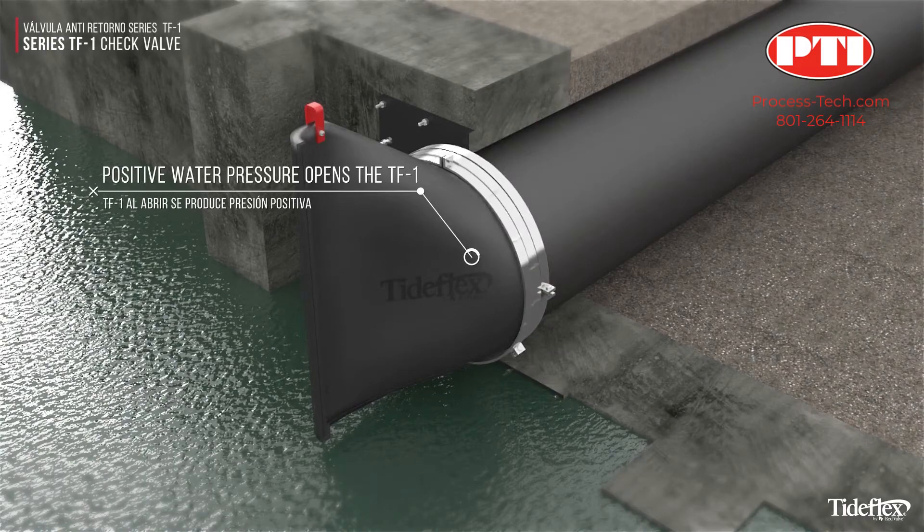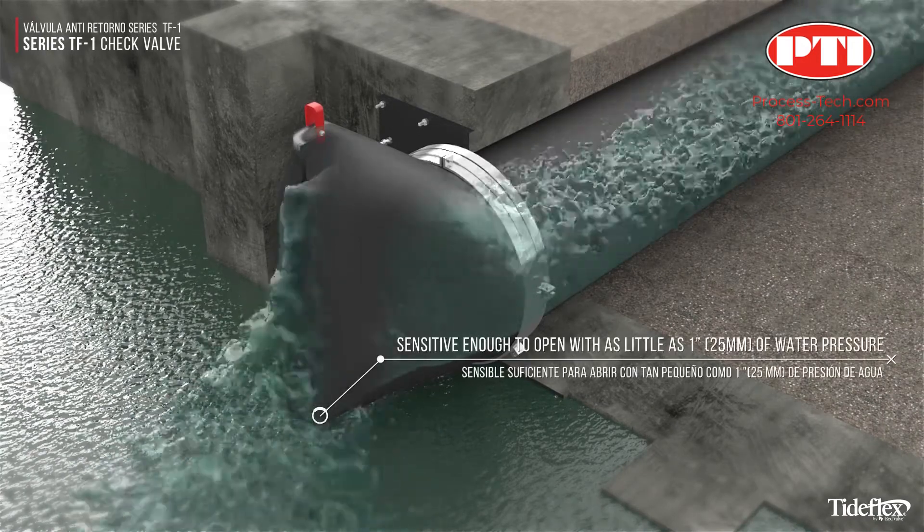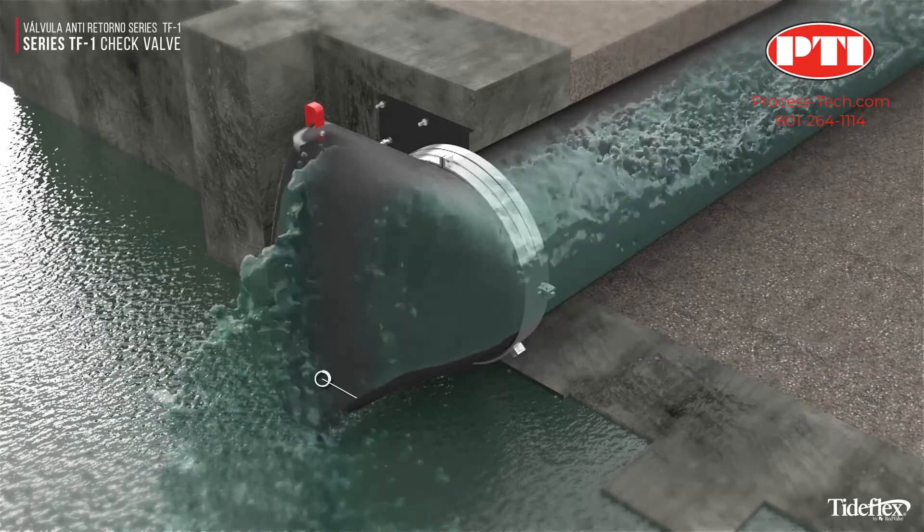The TF1 opens with positive water pressure, is sensitive enough to open with just 1 inch, and has very low head loss to maximize outfall flow capacity.